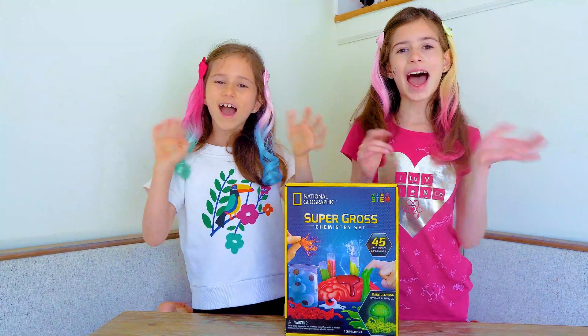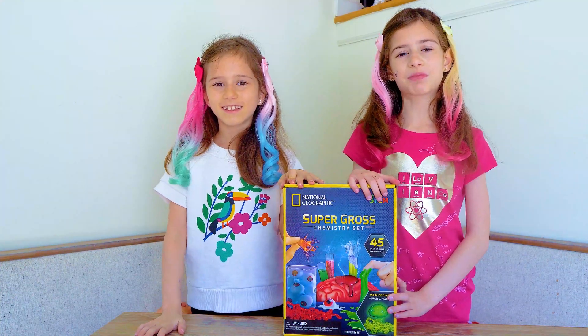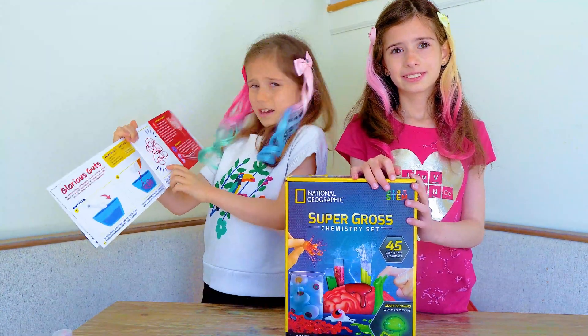Hi friends! Today we're going to be doing the Glorious Guts Science Experiment. Ew, guts.